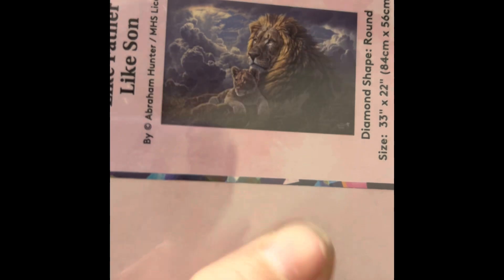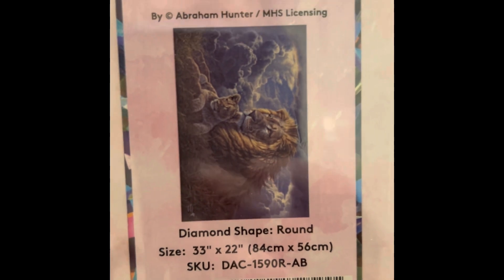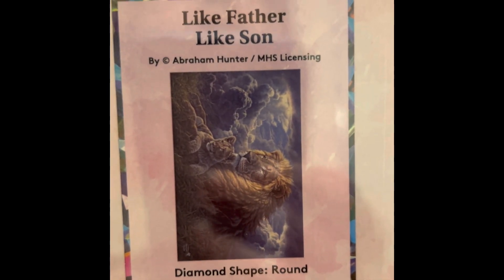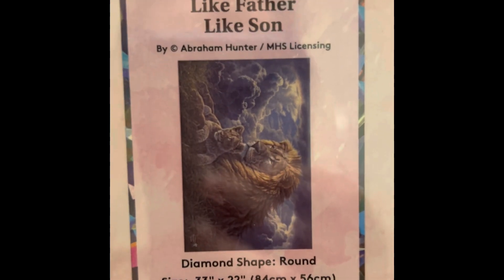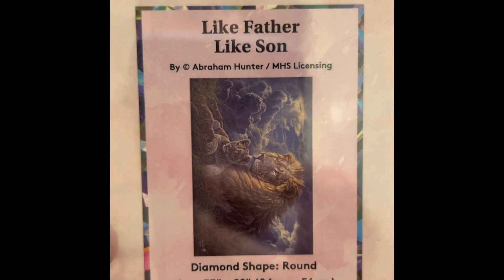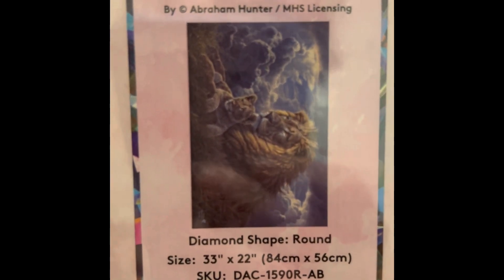This one is Like Father Like Son — a lion and a cub. I'm a big cat fan. It's 33 by 22 inch round drill, $59.99, 45 colors with four ABs, diamond count of 59,502. This one is not in stock at this moment.